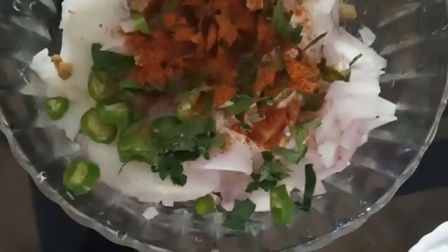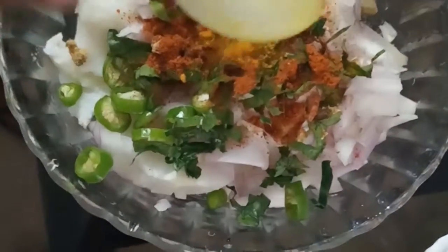I have to add 1 teaspoon of the spice powder.